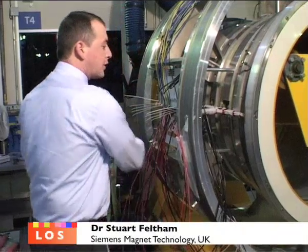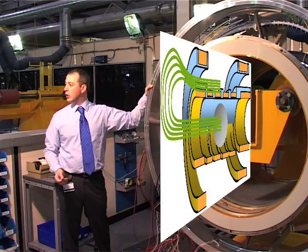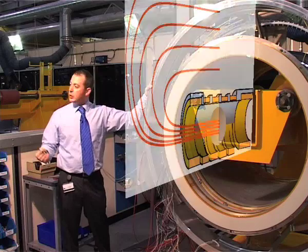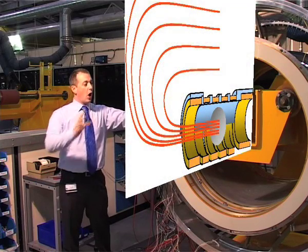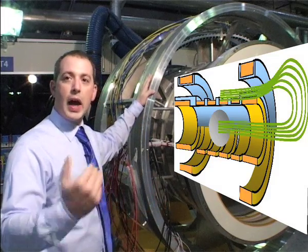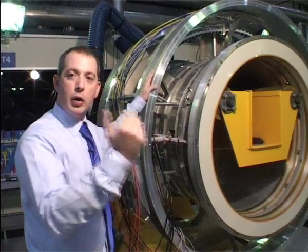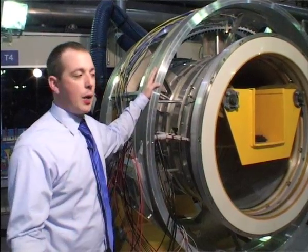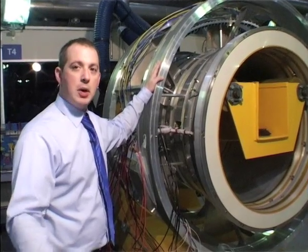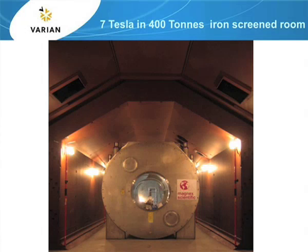This circuit is also connected to two further coils, which we call the screening coils. These coils reduce the stray magnetic field of the inner magnet. Without these coils, we would have large iron shields all around the room, which are very heavy, only allowing MRI magnets to be sited in basements or on ground floors.